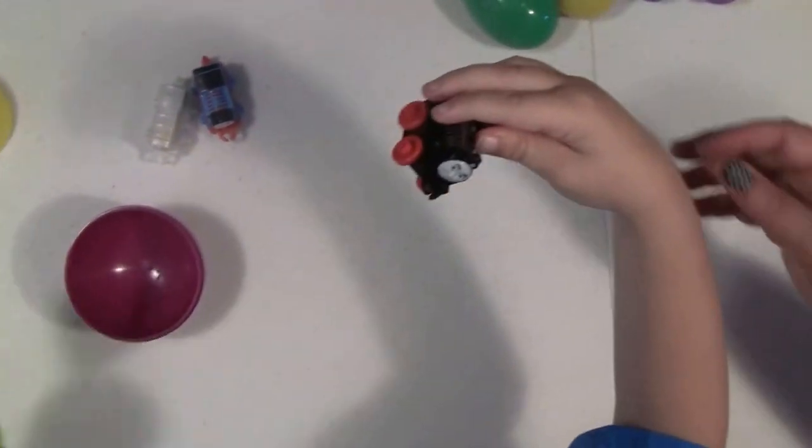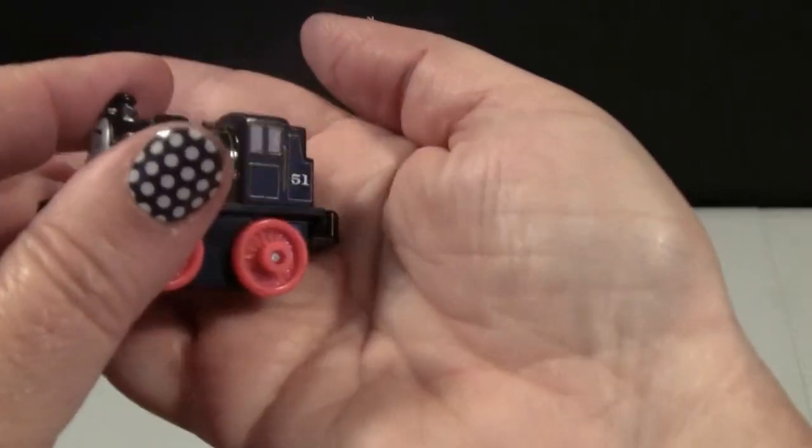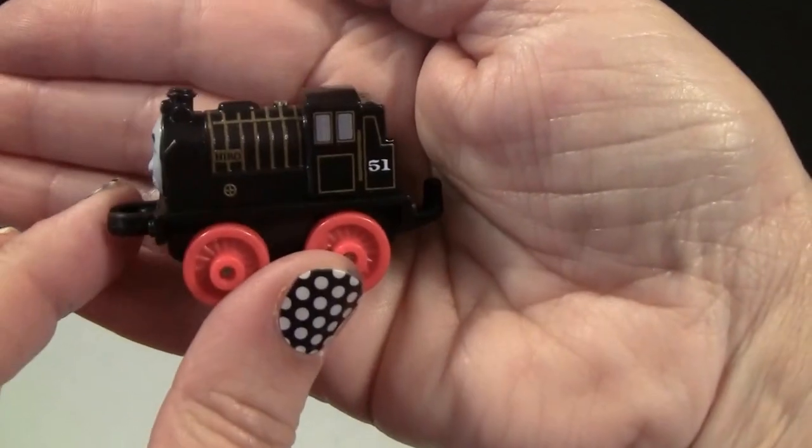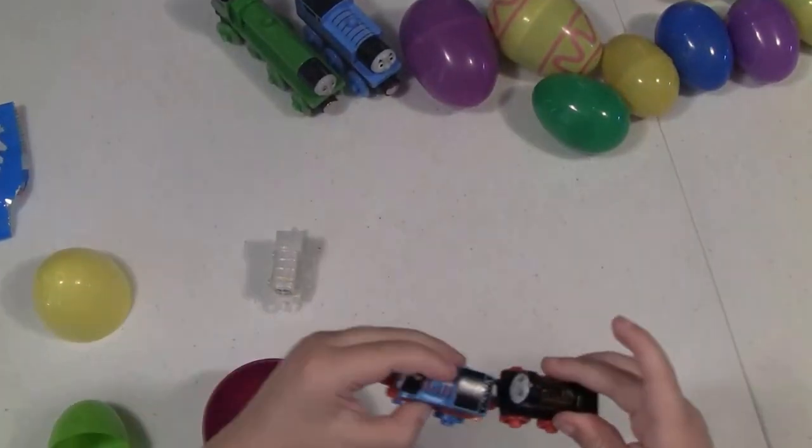Oh, he looks like Hero from the classic edition! All right, Cartoon Feet, let's grab another one.